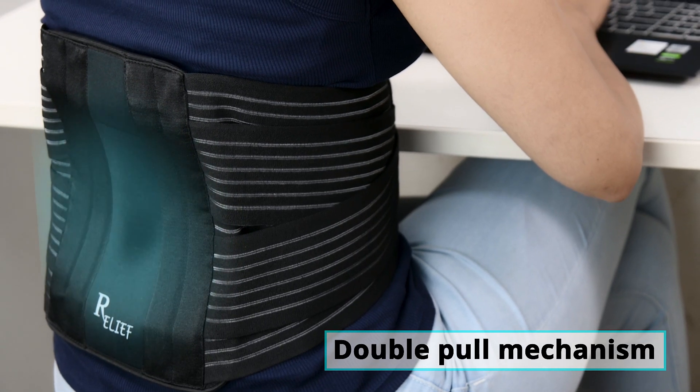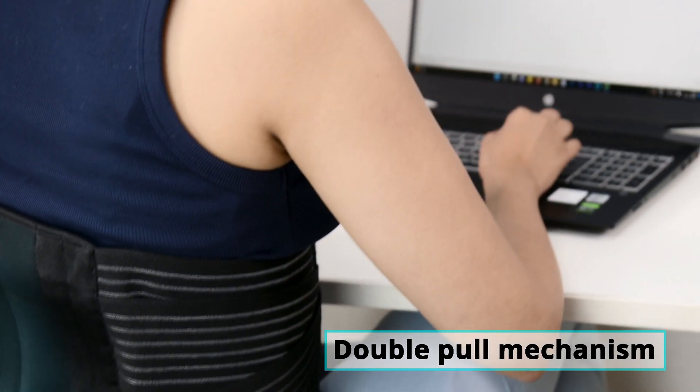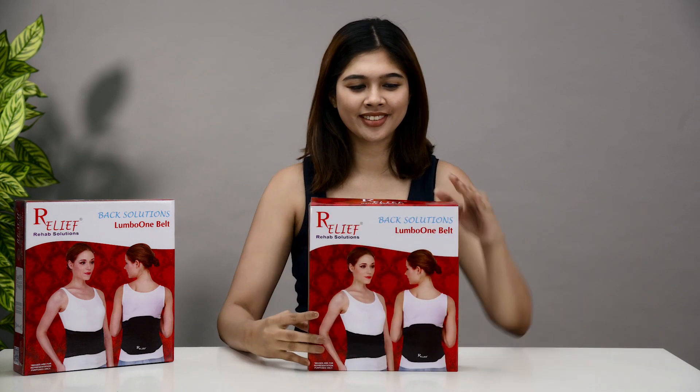The double pull mechanism enhances compression and splinting action. Wearing this belt is super easy.